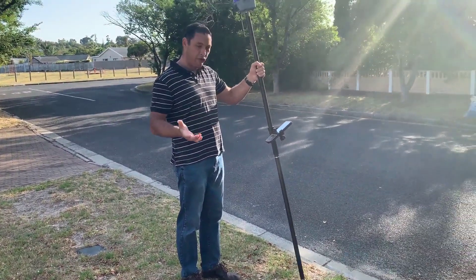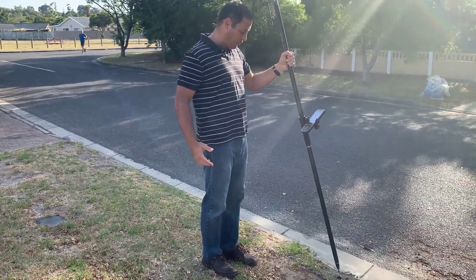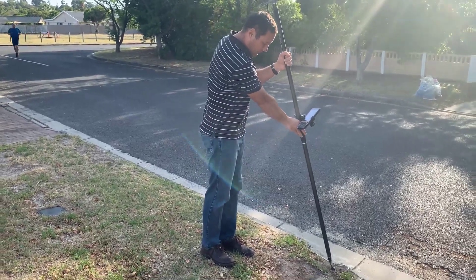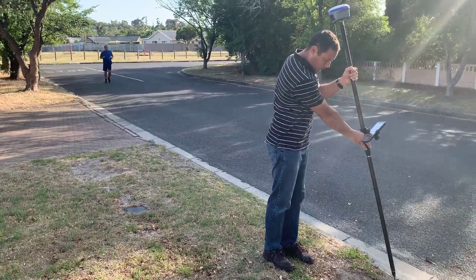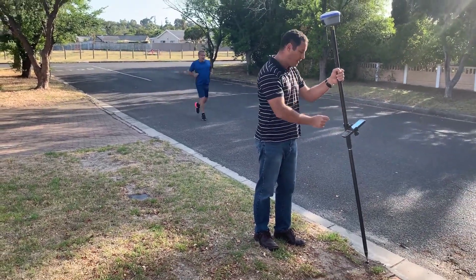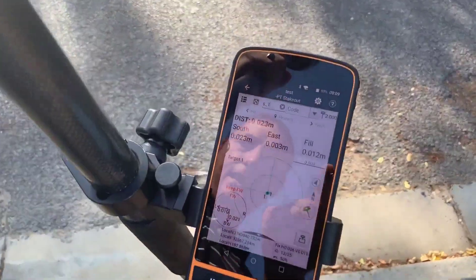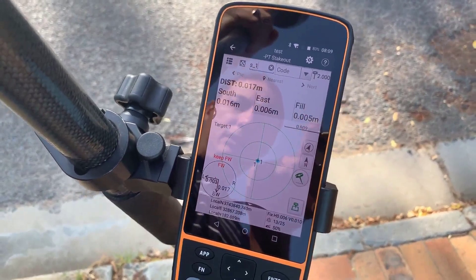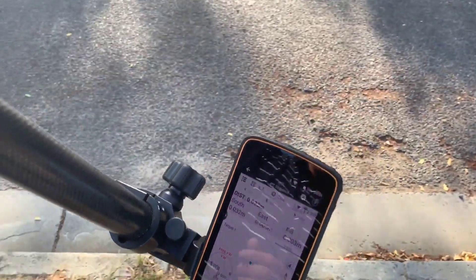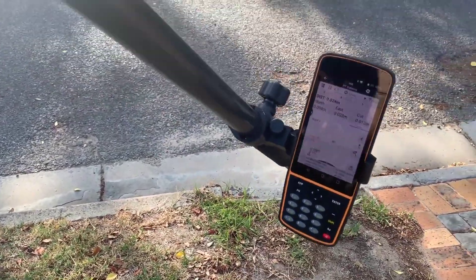As I go and put the pole close, you can see the point is fairly close to the spot. I'm on it now and I'm tilted. I want you to video the accuracy — you can see the accuracy in this tilted state is currently two centimeters. I'm bringing it down, getting out of the way of satellite reception.